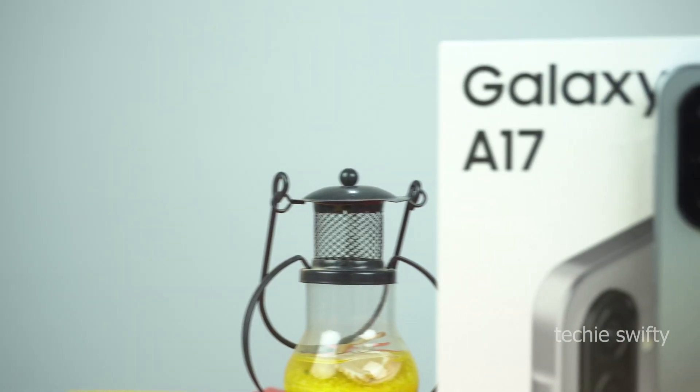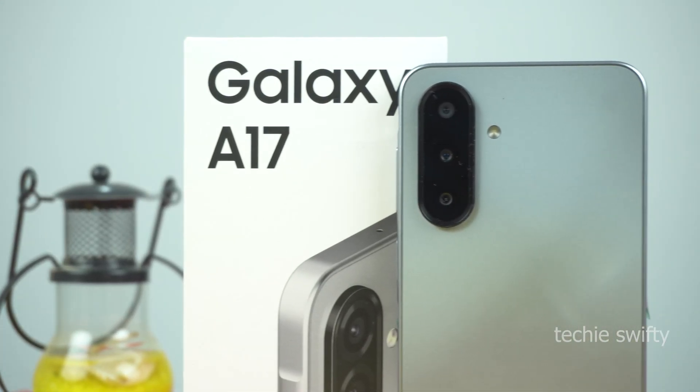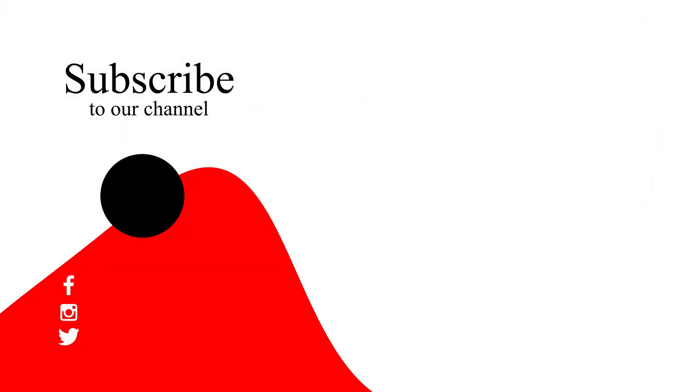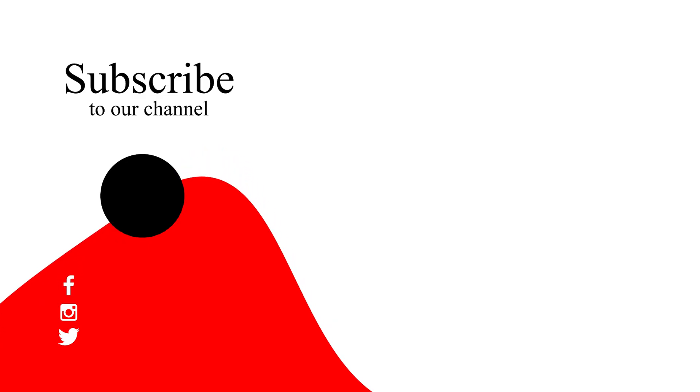So, that's how you can take a screenshot and record screen on your Samsung Galaxy A17. If you found this video helpful, then please hit the like button and subscribe to my channel. See you in the next video. Take care. Signing off.